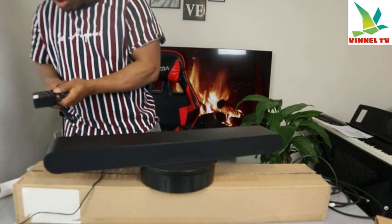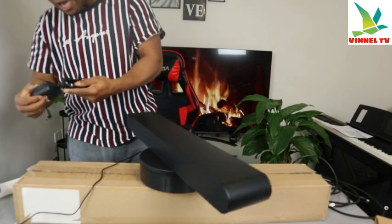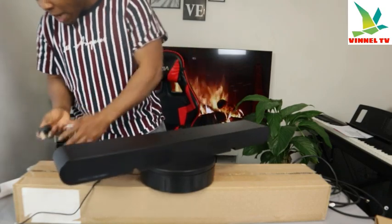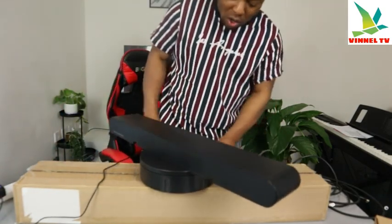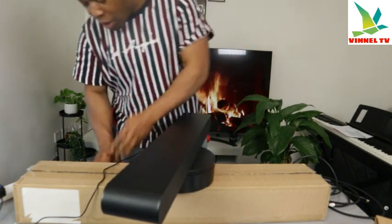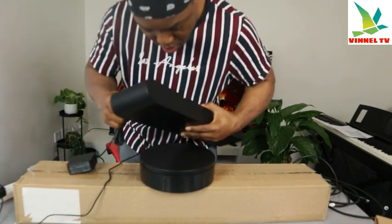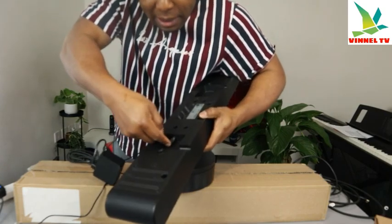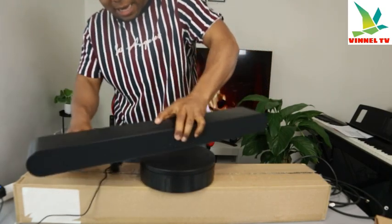What we're going to do now is set this up. This soundbar has seven speakers. You can also add a subwoofer if you want — you can purchase a Samsung subwoofer and add it to it. The power cable goes in here — DC19 is where the power cable goes in.